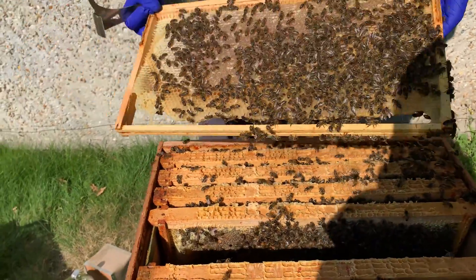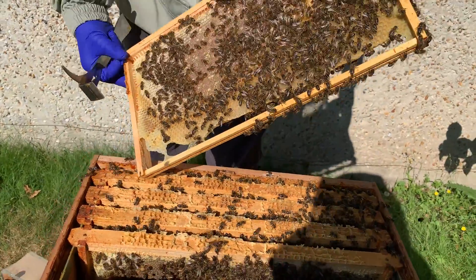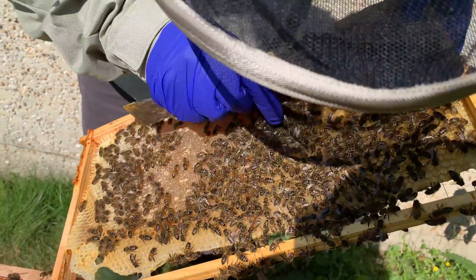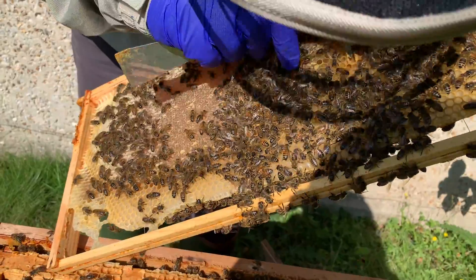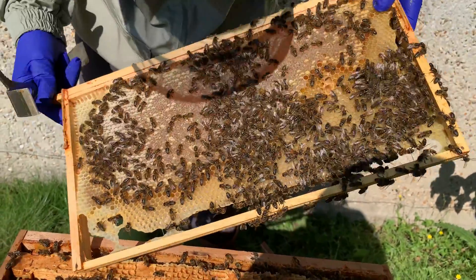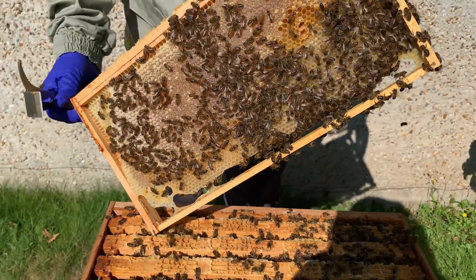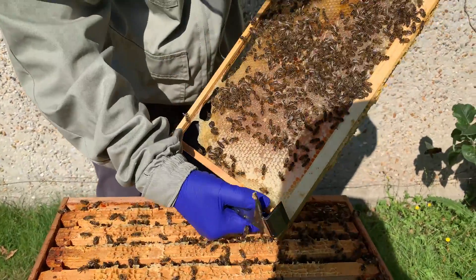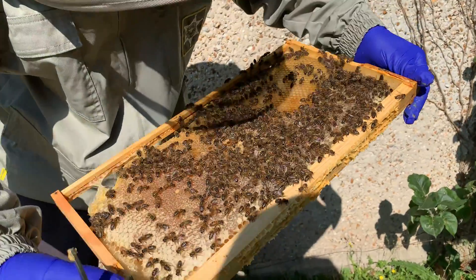And we do have a queen cup now — let's see if there's anything in them. Now because I've seen eggs, I know she's in here, and they're fresh eggs as well. Nothing in there — that's all honey, so that's all their winter stores. There's no eggs on these.